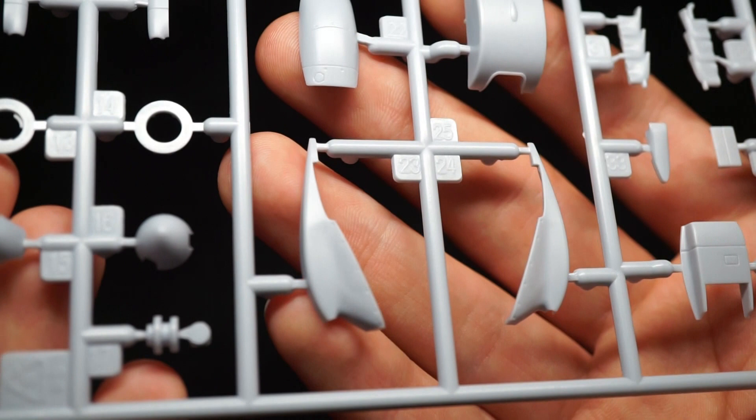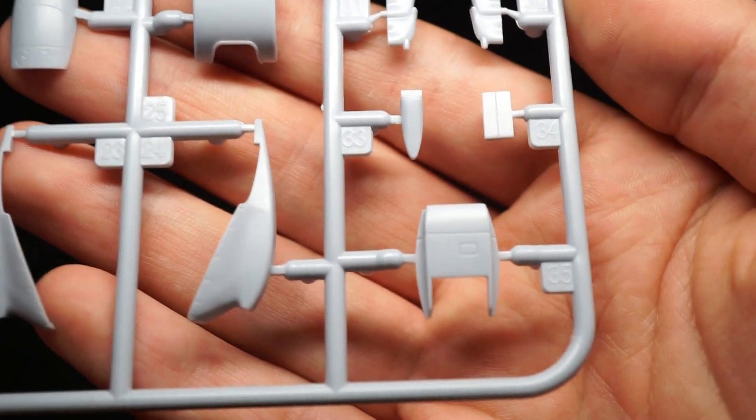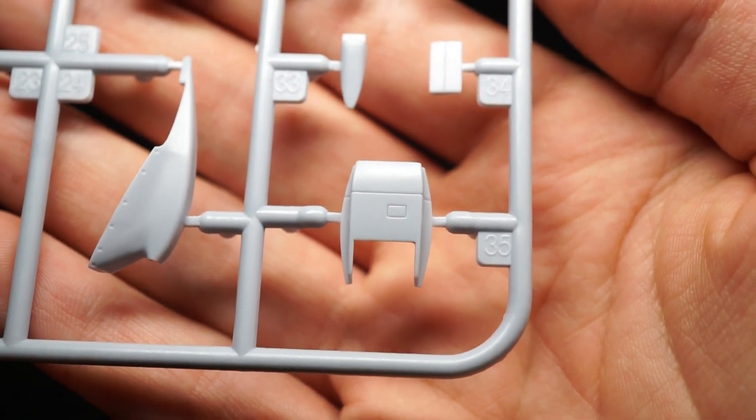As this is a desert Spitfire, it comes with a desert air filter, giving the appearance a refreshing change from your everyday Battle of Britain and European variants.